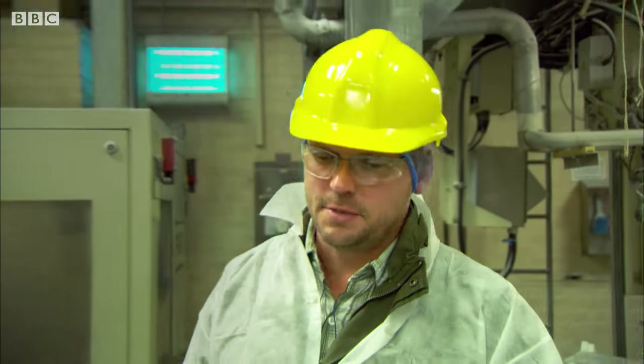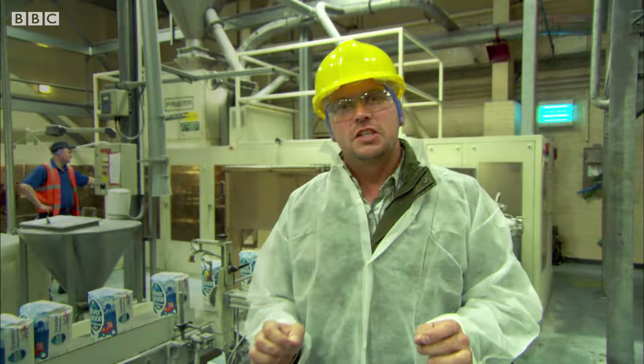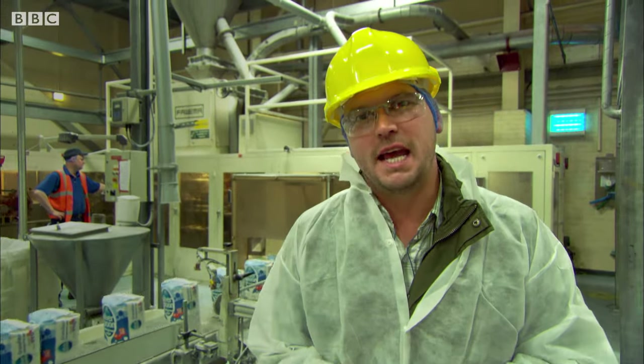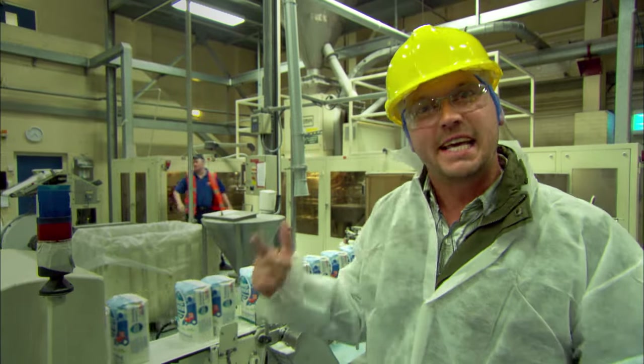The sugar beet has been washed, chopped, steeped, filtered, boiled and spun — just to get at that 17% that we can use. All we need to do now is bag it up and get it in the shops.